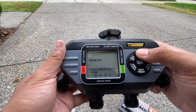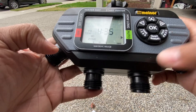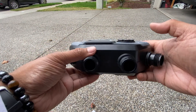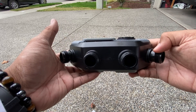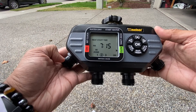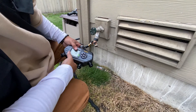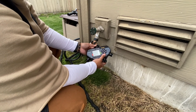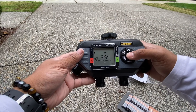Holy moly, it's like four timers in one. There are four separate zones so you can split off your sprinklers through different sprinkler heads, set different times for different zones. Even if you're splitting from one faucet multiple ways, the water pressure is going to be there because you set it accordingly.